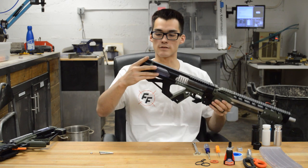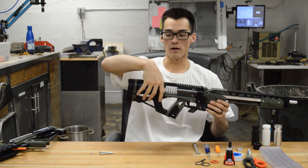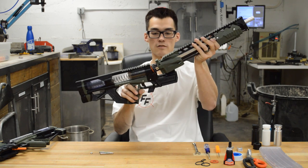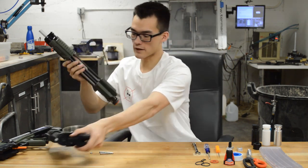If you do not have the takedown version, you're going to want to undo the nuts on the back of the blaster and undo the butt of the blaster in order to access the plunger tube from the rear. The takedown Caliburn can come apart in the middle, so you have easier access. If you have it split in half, we'll look at the front half.